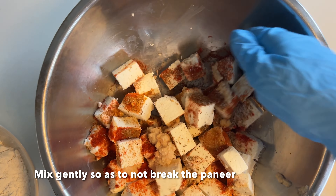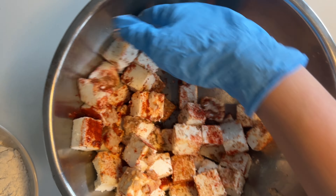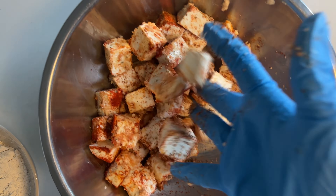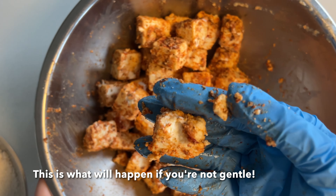Be careful not to break the paneer when you mix it — be very, very gentle. I was actually thinking of making an air fryer series here on this channel. These recipes are really easy, really quick to make, and are sure to please everyone. Comment below if you'd want me to make a series of this.